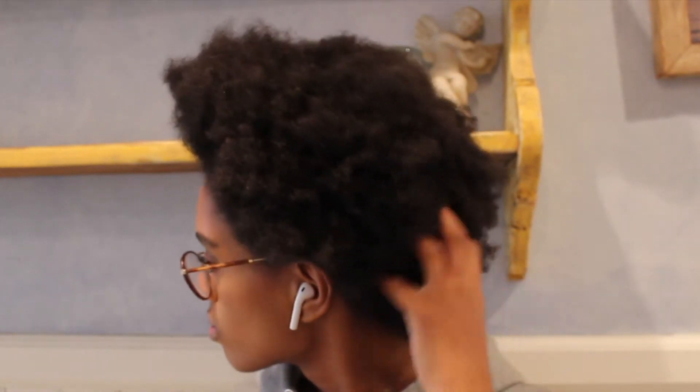Hey guys, so this is my hair and what it looks like. It's really dry and I'm tired of having it out. I just want it moisturized and out of the way, so I'm going to be trying T-Gen Buttercream daily moisturizer for the first time.